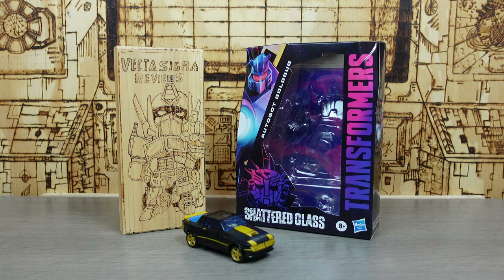Welcome back to my channel where we talk about all things Transformers and Transformers action figure related. Today we're going to be checking a look at the Autobot Goldbug, who is completely evil because he's from the Shattered Glass universe.